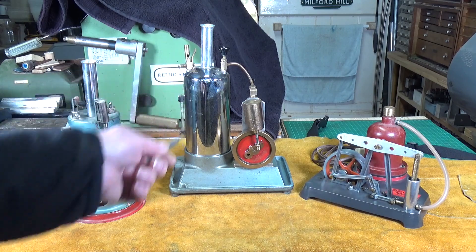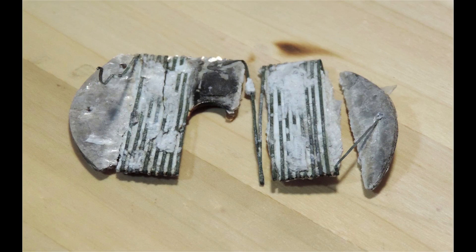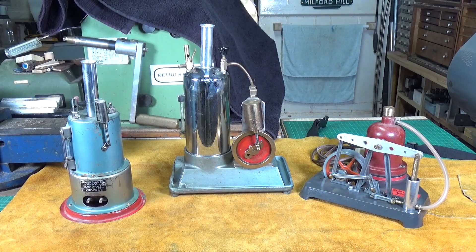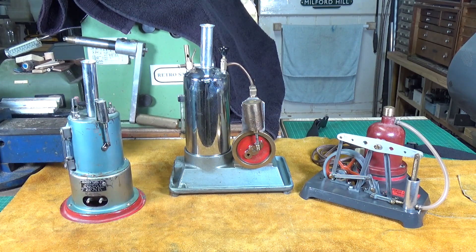This monster is a DK Products engine, and believe it or not it has a heater mat. I've got a picture of that. Unbelievably, this monster of a boiler just has a very small - not quite round, more oval - heater mat, which is quite incredible really when you consider the size of the boiler.